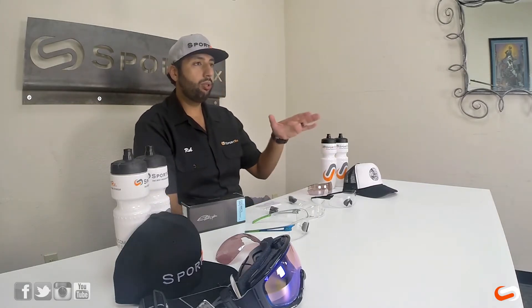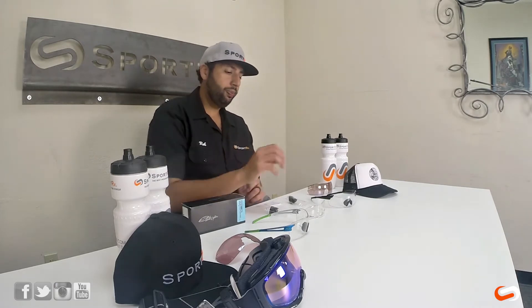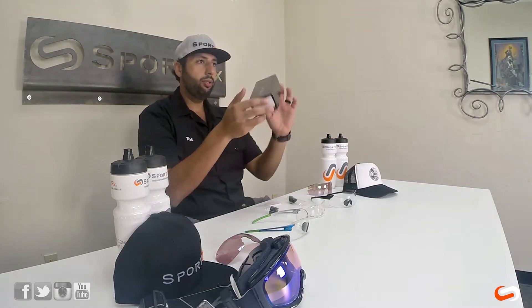The V2 works really really well with the insert system and so does the original PivLock if you still have one of those. So how does this all work? If you get an ODS-2, it comes in this box.